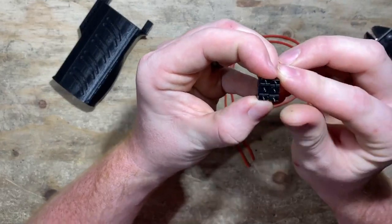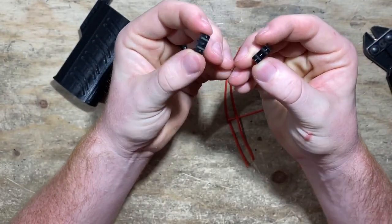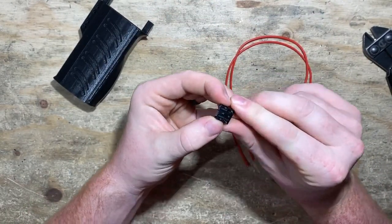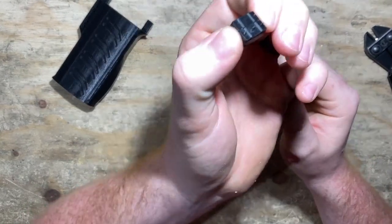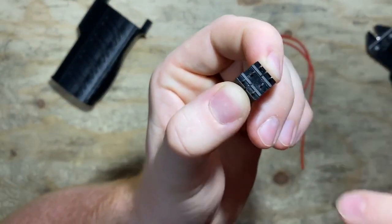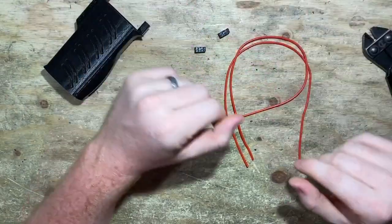If you have the tools to snip them, do it for sure. You don't have to snip these — it'll fit, it'll be tight, but it'll fit if you don't. So don't worry if you don't have snippers. But if you did snip yours, just be careful — they are really sharp now. I've pricked my finger a couple times on these.